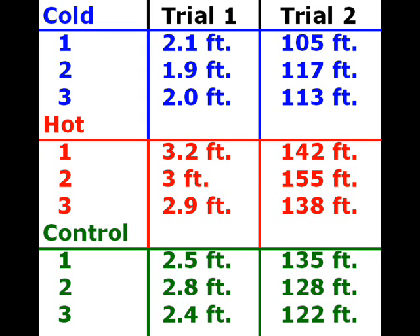This chart shows how far each baseball went in both of our experiments. For the first experiment, it shows how high it went. In the second experiment, it shows how far it went.